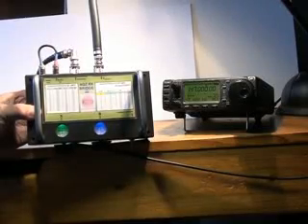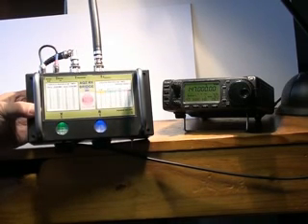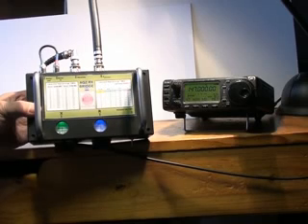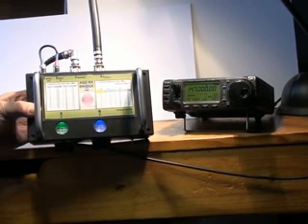So it seems you can use these bridges with some degree of caution on 144 MHz. I dare say if you calibrate the bridge at 144 MHz — particularly for the stray components, inductance and capacitance — you may in fact get an even better result. But as you can see, some quick tests on these bridges, which were calibrated at 30 MHz, indicates that you do in fact get some sort of sensible reading at VHF.